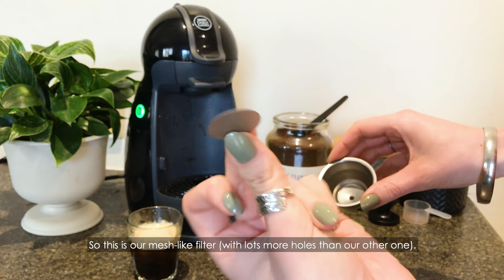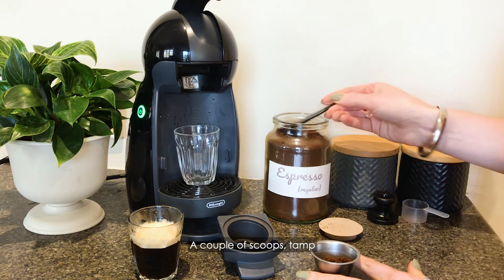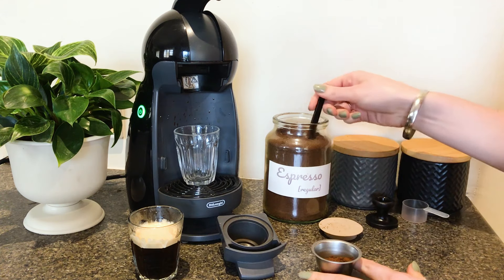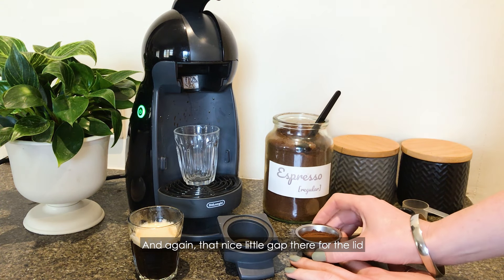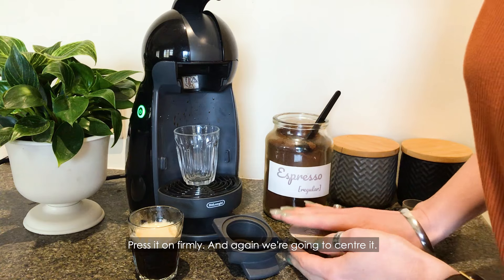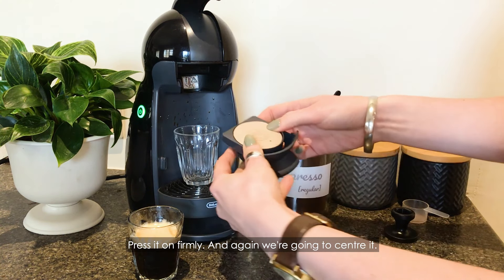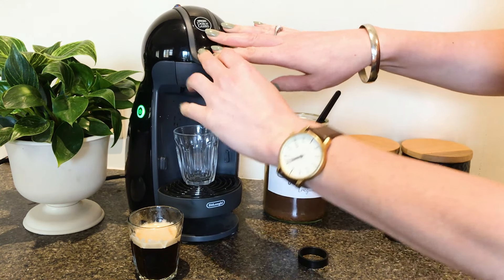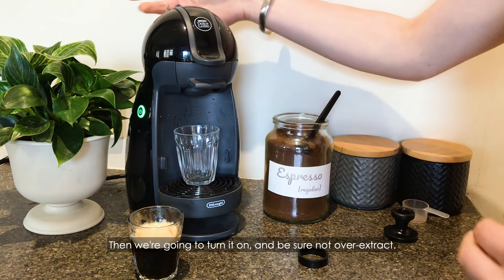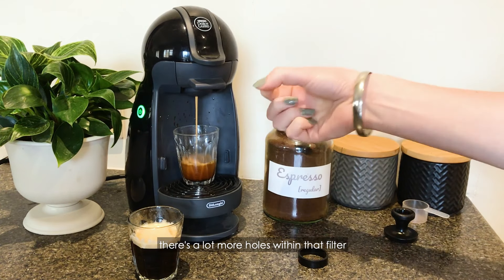So this is our mesh-like filter with lots more holes than our other one. A couple of scoops, and again that nice little gap there for the lid. Press it on firmly. Again we're going to centre it, turn it on, and keep an eye not to overextract. You can see this flows a little bit quicker and that's just because there's a lot more holes within that filter.